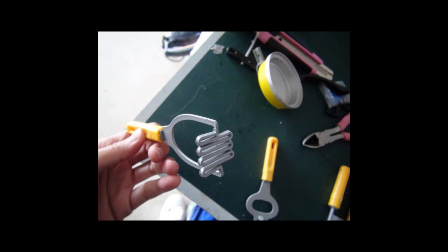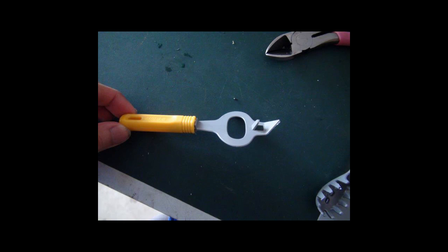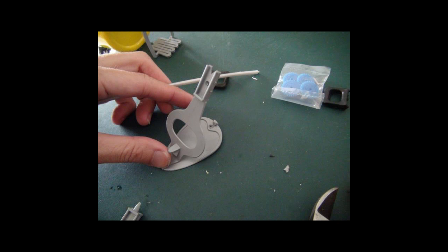Next we've got a potato masher — what you see is a potato masher, what I see is a drum pedal frame. We'll come back to that later. And here is a can opener — what you see as a can opener, I see as a hi-hat foot pedal. So we snipped off the handle and snipped off the other spade piece, then combined them together. You can see I'm holding it in place without glue yet, and it really looks like a pedal.